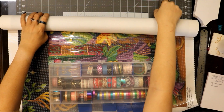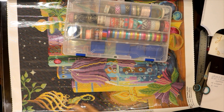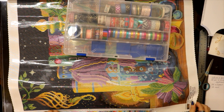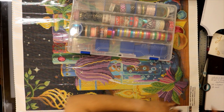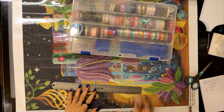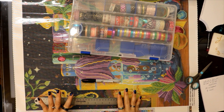Now that we got it rolled up the right way, I'm going to set my washi tape on top. I have a foam pool noodle here on the edge of my table that I set up specifically for this painting to avoid creasing it. I've got my roller and a sharpie marker to mark my measurements.